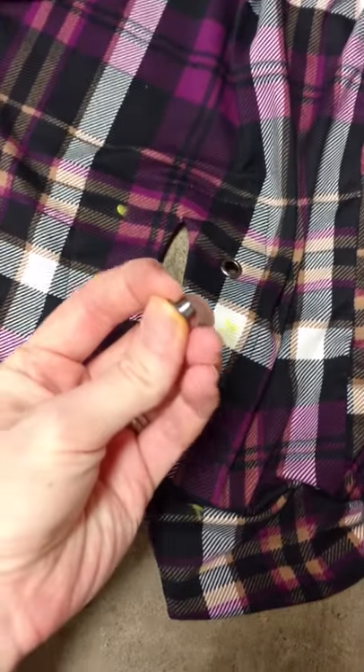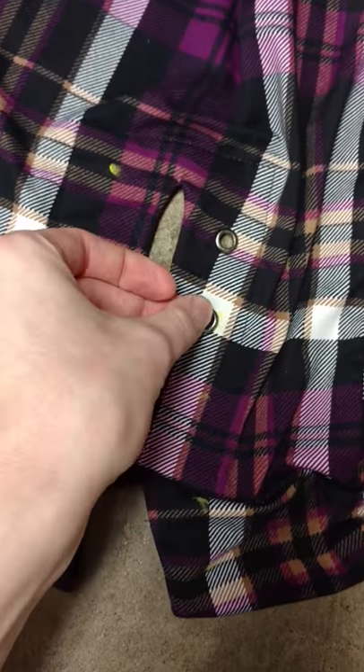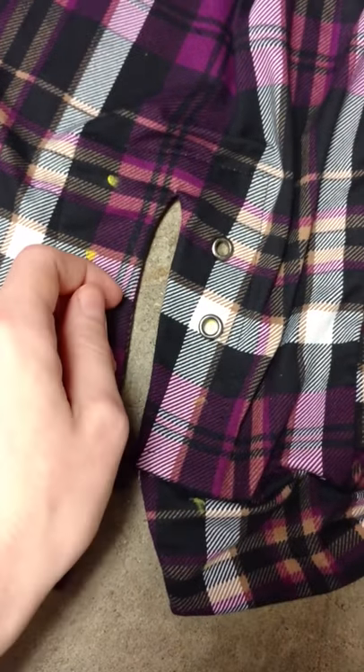Take this little piece of your grommet and push it through the top of your garment. You kind of have to work it a little bit, which is actually good — it helps it be stable. If you have a hole that's too big, it's going to make it more likely your grommet's going to come out.